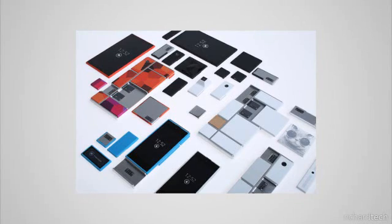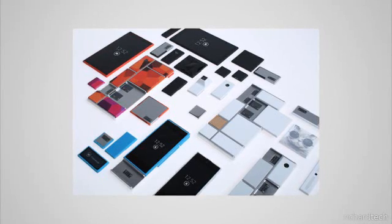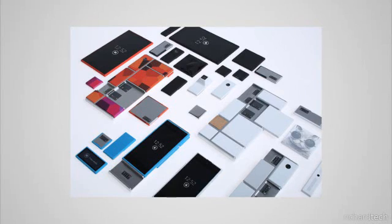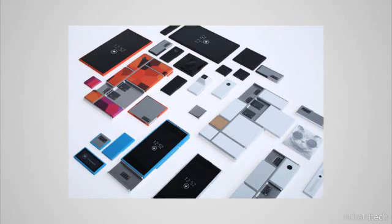Motorola's idea is that you'd have an endoskeleton — a frame that holds all the pieces together — and then you'd have modules like processor, camera, and speaker all fitted onto this endoskeleton, giving the customer everything that they wanted.